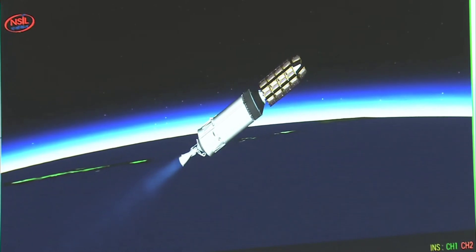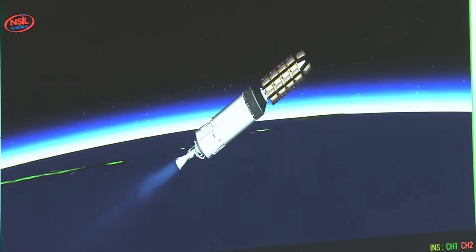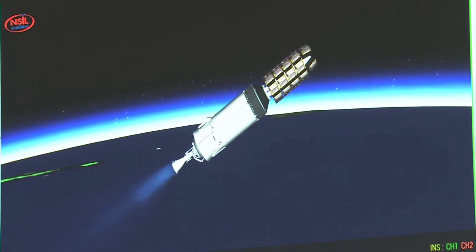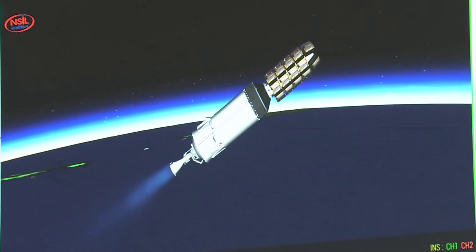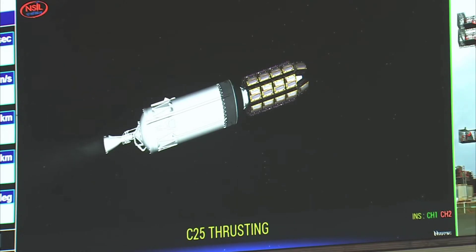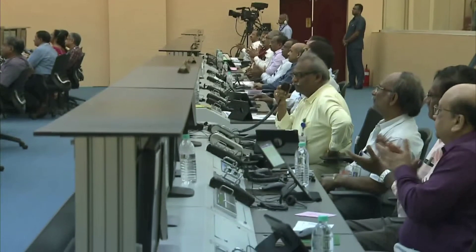L-110 charan ko safaltapurvak prithak kar diya gaya hai aur antim charan jo ki C-25 cryogenic engine hai, iska safaltapurvak prajwalan shuru ho chuka hai aur vartaman mein weh pranod utpann kar yaan ko disht kaksha ki or le ja raha hai, samanya nishpadan karta hua aage badh raha hai. Yeh engine itna jatil hai aur Bharat ishmein purn swamitva prapta kar chuka hai.